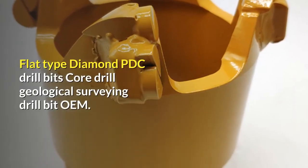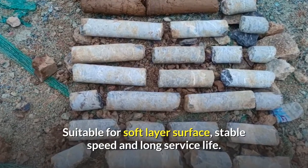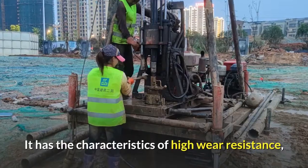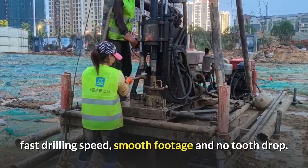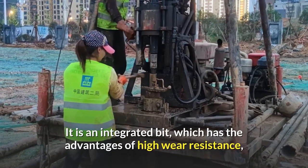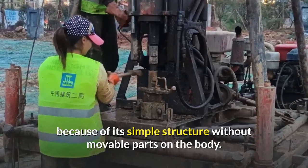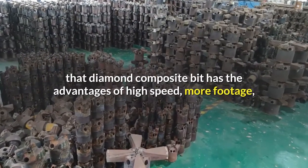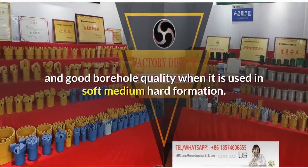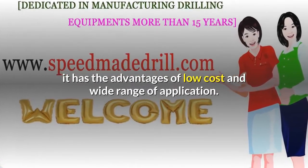Flat Type Diamond PDC Drill Bits are suitable for soft layer surface, with stable speed and long service life. Drilling speed is fast. Water Well PDC Drill Bits have the characteristics of high wear resistance, fast drilling speed, smooth footage and no tooth drop. PDC is a kind of bit which uses PDC as cutting edge. It is an integrated bit with the advantages of high wear resistance, high strength and impact resistance, because of its simple structure without movable parts on the body. A large number of applications have proved that diamond composite bits have the advantages of high speed, more footage, long service life, stable operation, less drilling accidents and good borehole quality when used in soft to medium hard formations. Compared against conventional diamond bits, it has the advantages of low cost and wide range of application.